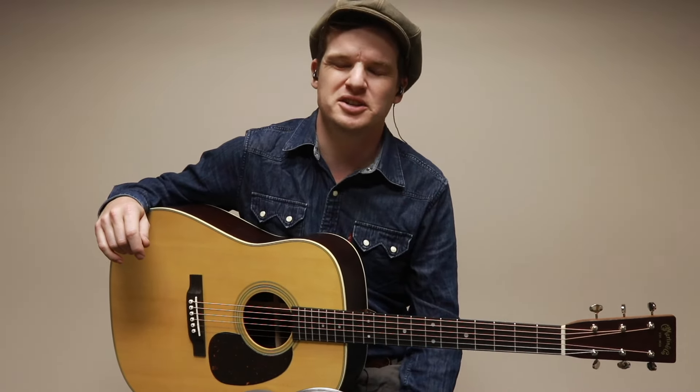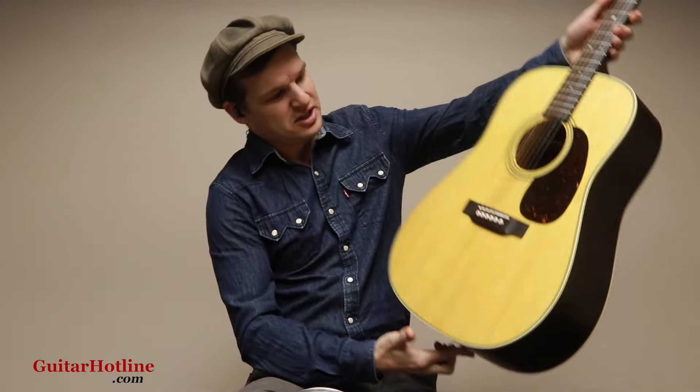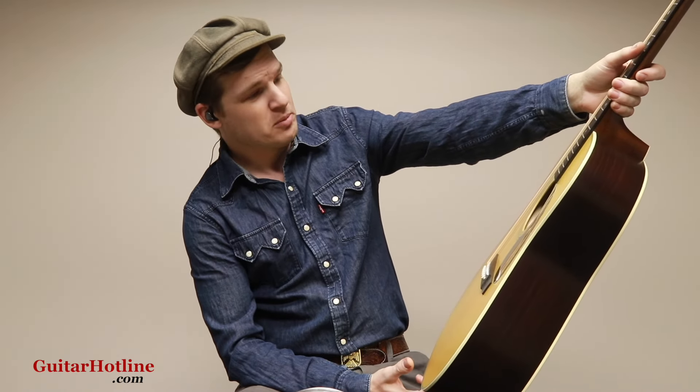Well, hello everybody. It's Caleb here at Reno's Music, GuitarHotline.com. Once a week I come in, I tell Mark what I want to play. He pulls it out of the warehouse for me and I bring it in here to show you. And this is the brand new, straight out of the box, Martin D28 Satin.